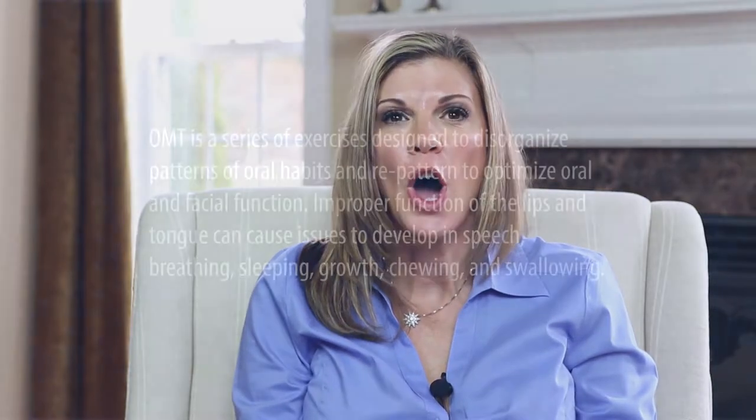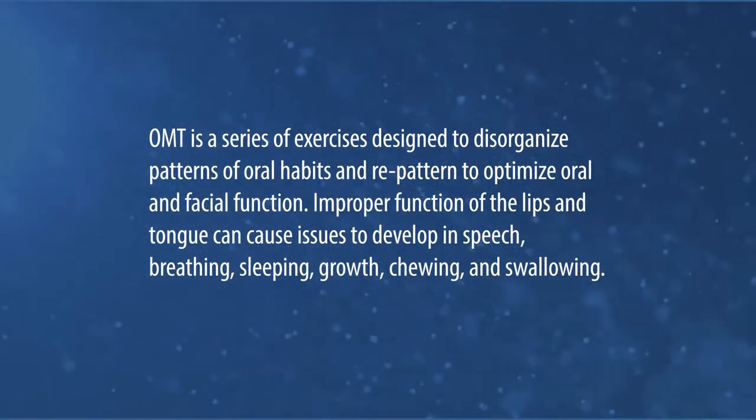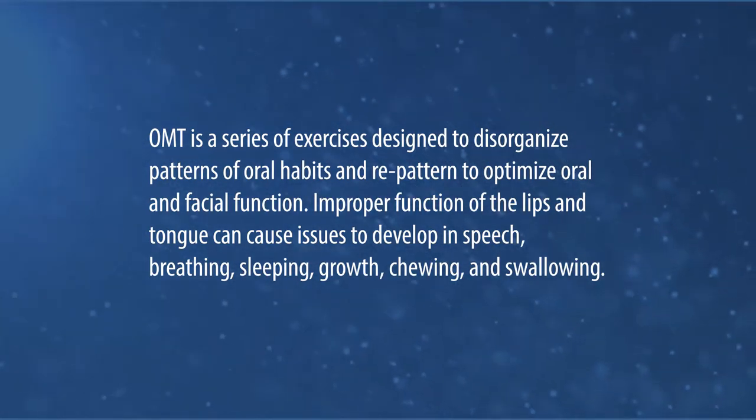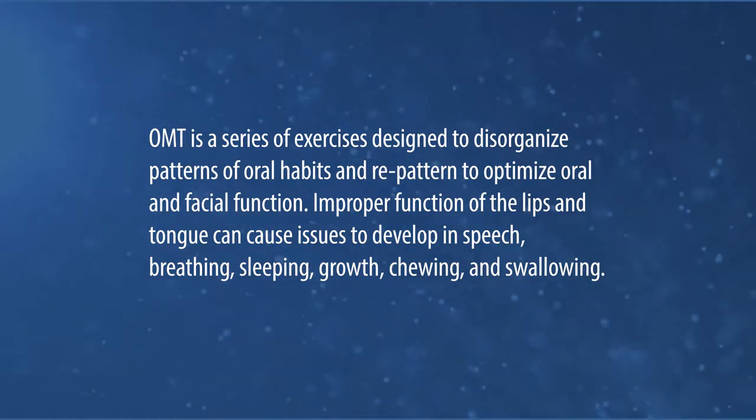I'm Dr. Bobbi Stanley, owner of Stanley Dentistry in Cary, North Carolina. Today, I'll be walking through exercises designed for OMT, or Oral Facial Myofunctional Therapy. OMT is a series of exercises designed to disorganize patterns of oral habits and repattern to optimize oral or facial function.